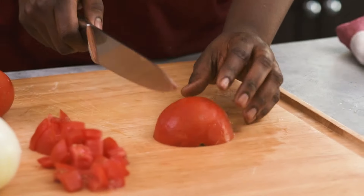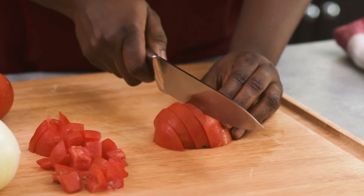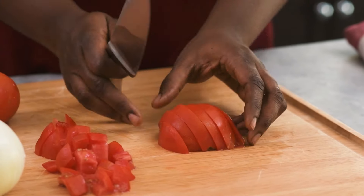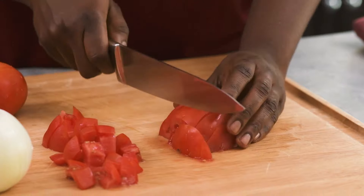I'm just going to dice these tomatoes into small cubes. Now if you are trying to choose your tomatoes for this recipe, make sure you choose the ones that are really juicy — it helps to enhance the flavor of the sauce.